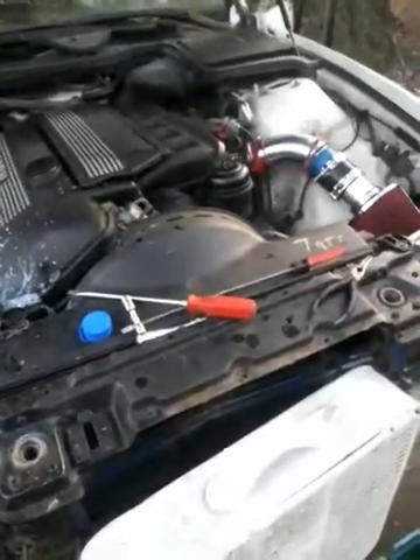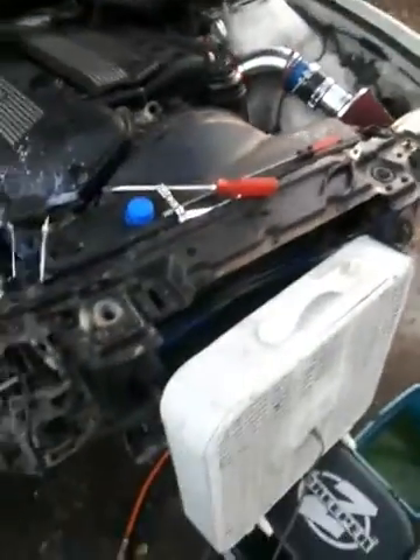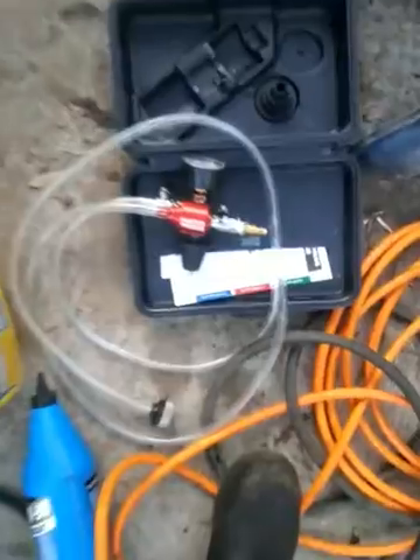Cleaned out the radiator core, the radiator. Took the thermostat off. Took the entire system apart. Blew everything out. Used my new tool today to suck the air out of the lines. Got the coolant here, and we're just running her right now.